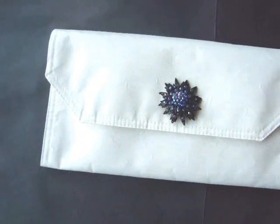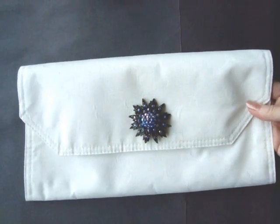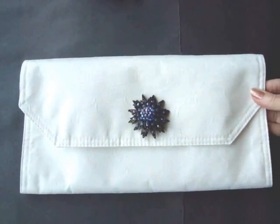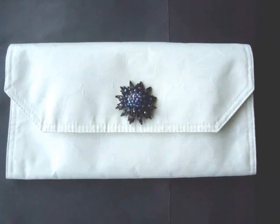Hi everyone, this is Emmy and today I'm going to show you how to make this very easy clutch purse from a dollar store placemat. It's no-sew and you can make it in about 30 seconds, so let's get started.